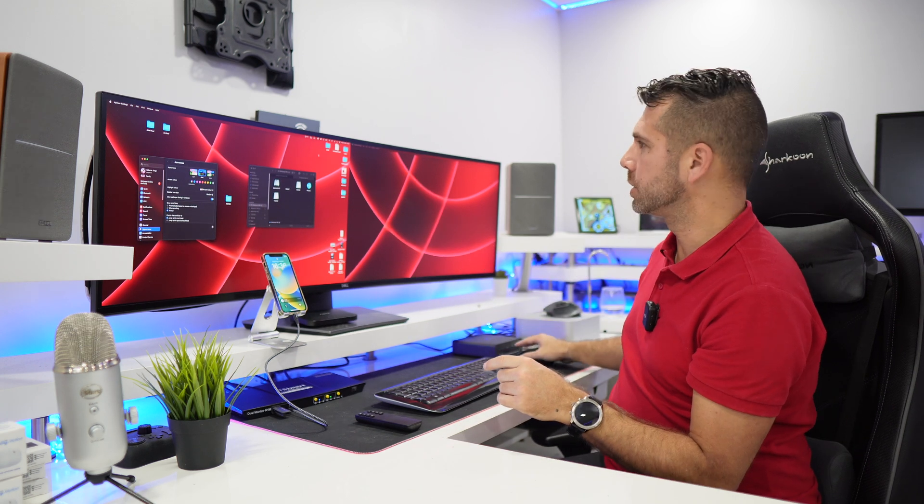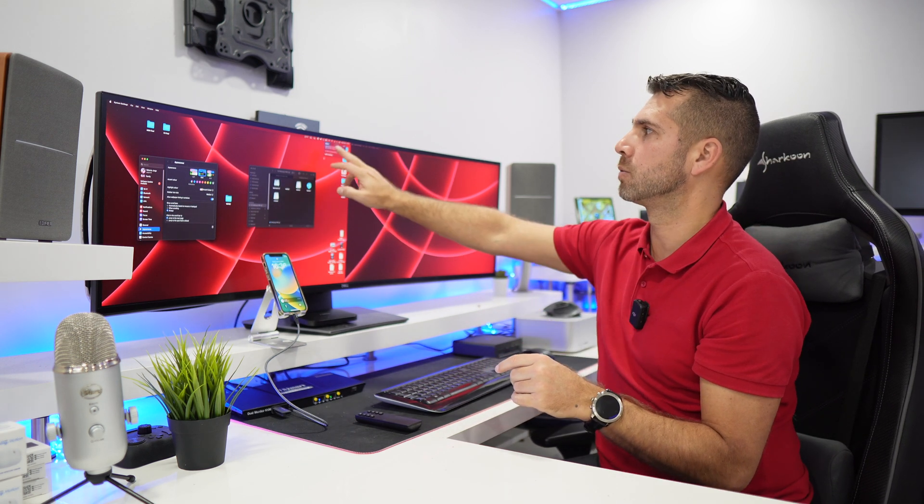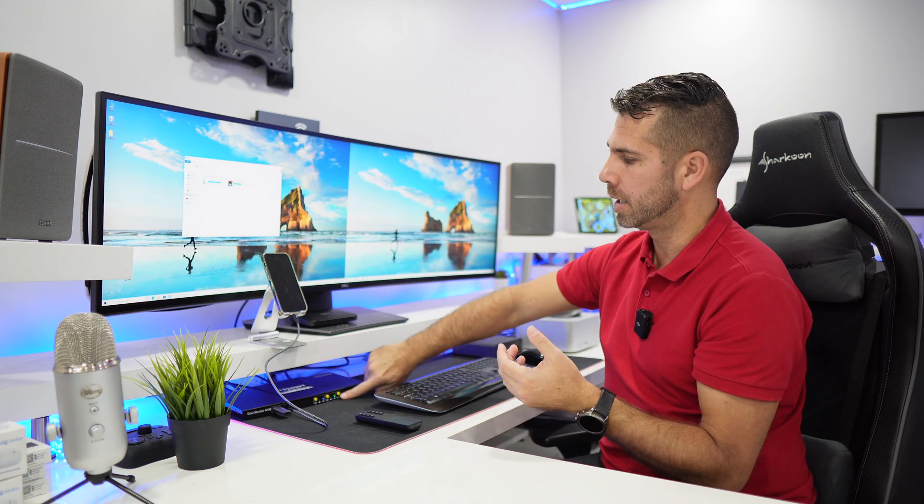At the same time, I'm charging a phone — we can charge phones and other devices. I'm also charging the laptop which is connected through the KVM. The easiest way is to select the computer we want by pressing the select button — it will put computer number one or computer number two on both displays.